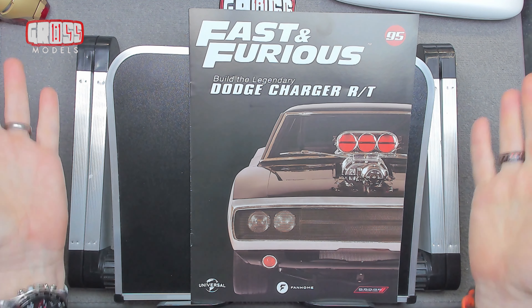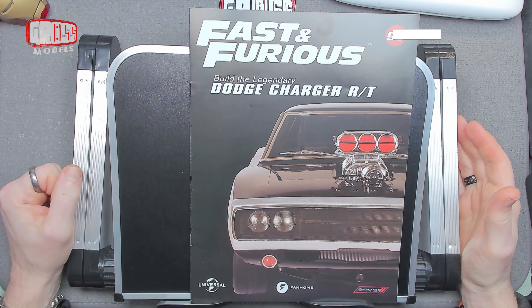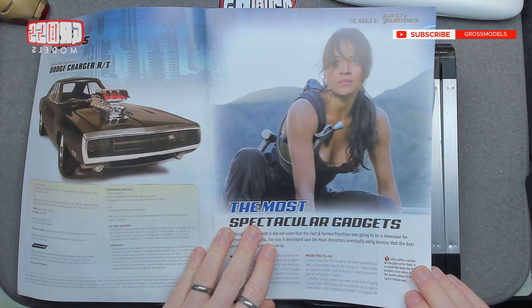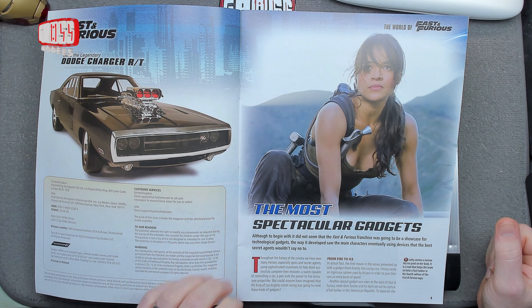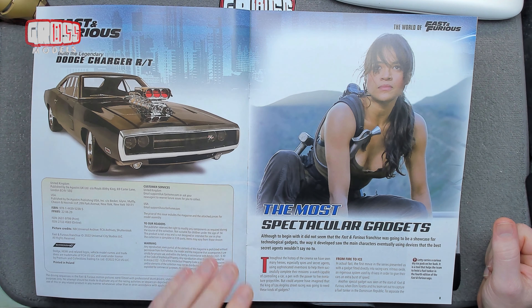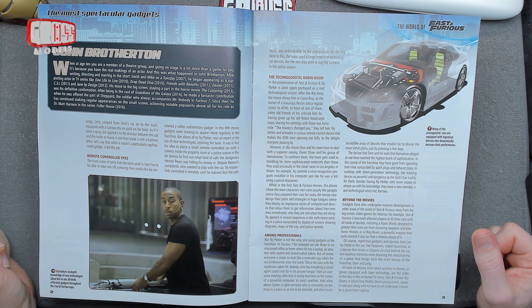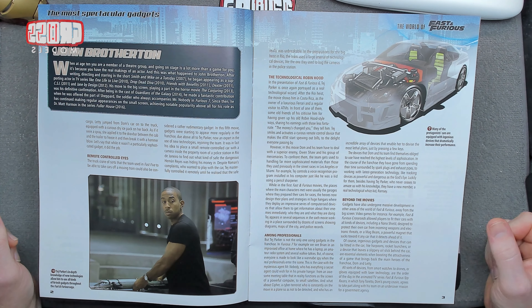Hello, I'm Chris. This is Gross Models. Welcome to Issue 95 of building the Fast and Furious Dodge Charger — Dom's vehicle of choice. We're going to be doing a bit more body work, which is always good. Looking at the world of Fast and Furious, we're covering the most spectacular gadgets — it's mainly about the cars obviously, but there are a few ingenious devices.